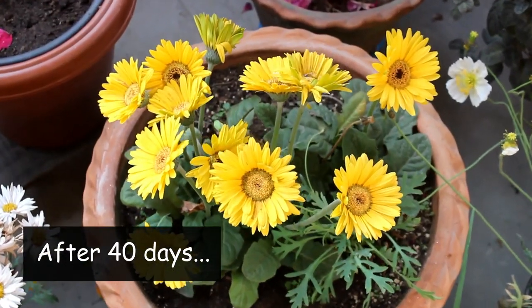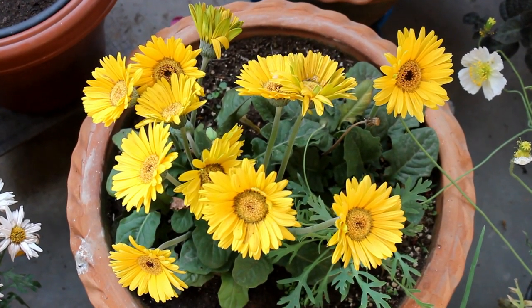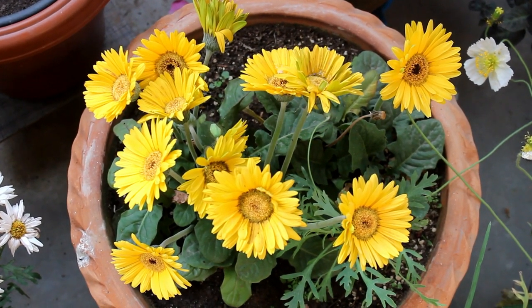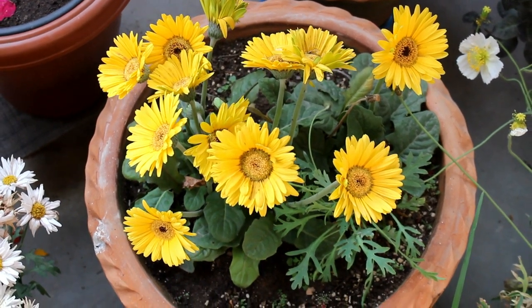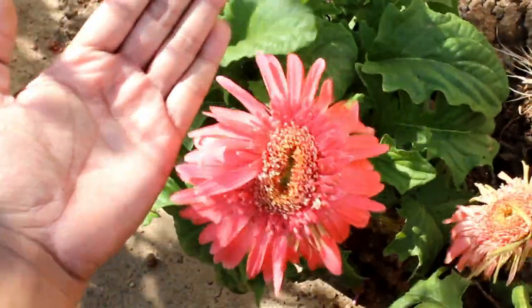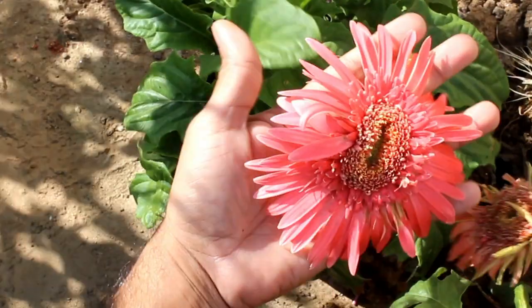This is the result after 40 days and, like you have seen already, they are blooming really very well. I did not apply any kind of fertilizers in the last 40 days, and now let me show you the best fertilizers for the Zerbera plants. For that, we have to move forward 10 plus months.